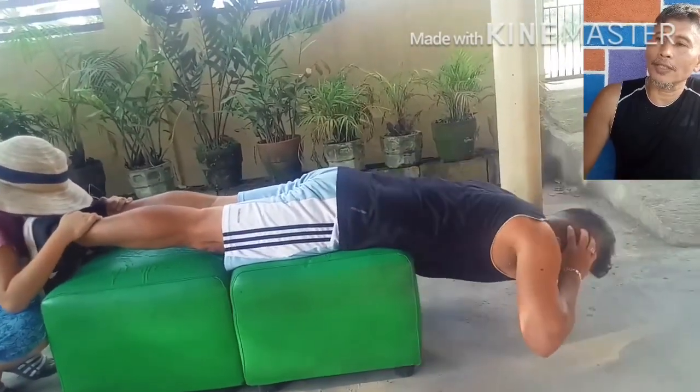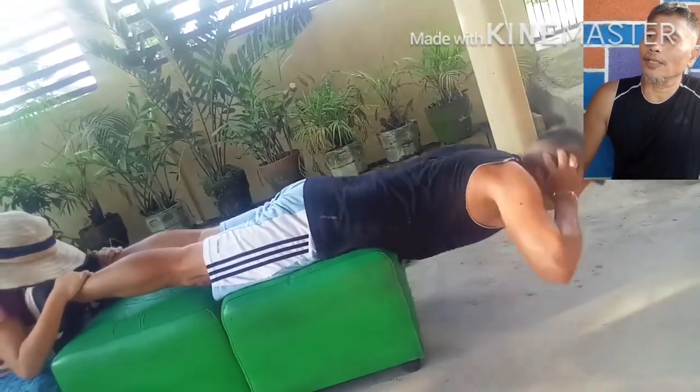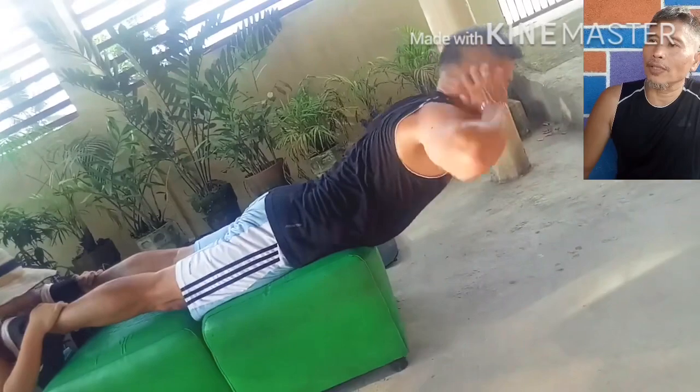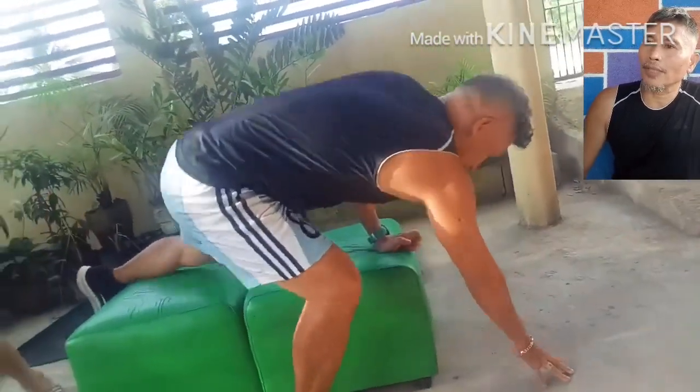Back extension. This exercise requires that you bend at the waist and a little at the hips, lowering the torso until approximately the upper and lower body form a right angle.